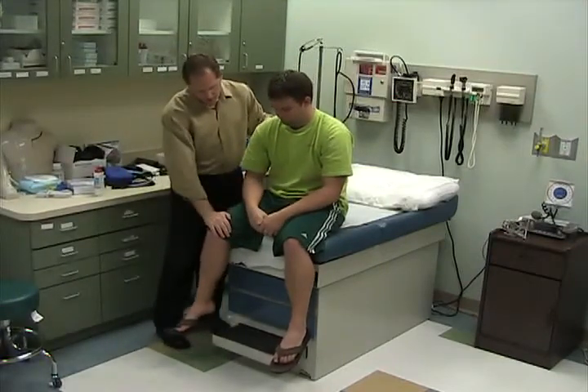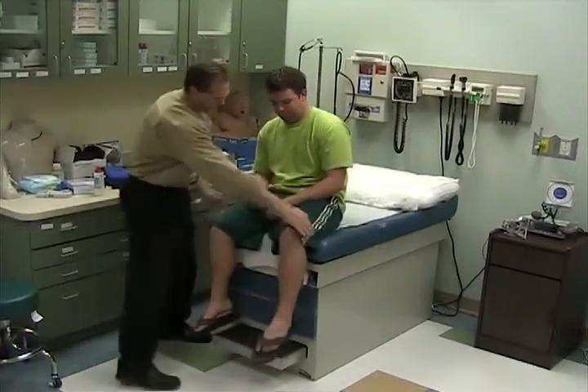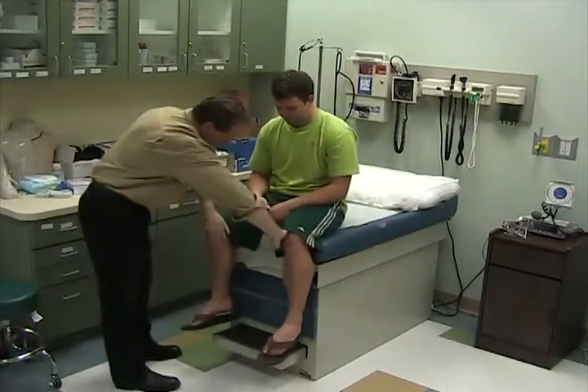One hand on the back — bring your knee up, and the other one. Push out and pull in.